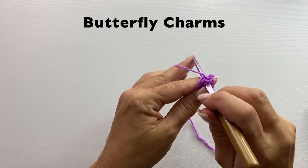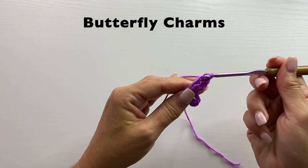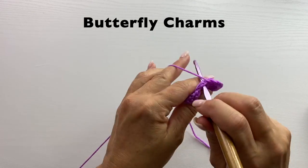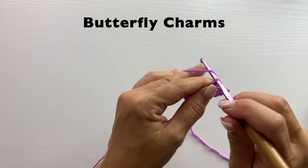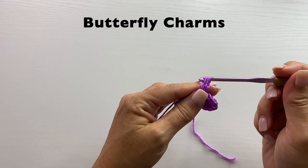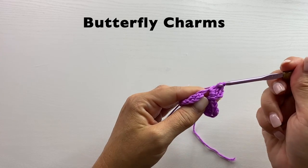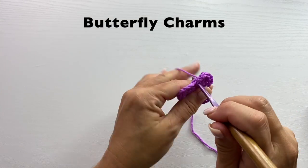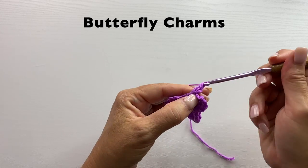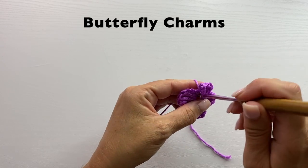Chain three, three treble crochets in the ring, chain three, and slip stitch in the ring. Chain two, three double crochets in the ring. Double crochets: yarn over your hook, insert your hook in the ring, yarn over, pull up a loop, yarn over, pull through two, yarn over, pull through two. Chain two, and slip stitch in the ring. We'll do that whole process one more time: chain two, three double crochets in the ring, chain two, and slip stitch in the ring.